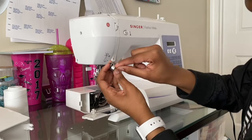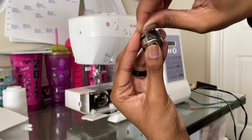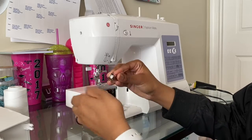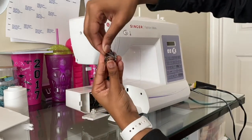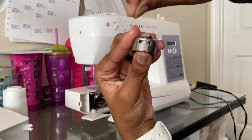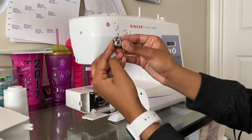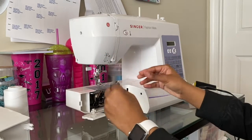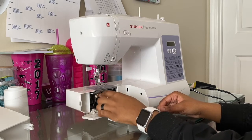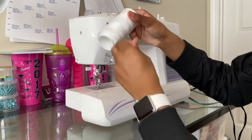I'll teach you guys how to thread the bobbin in another video. So you take your bobbin, place it here — you'll see there's a little slit for you to slide the thread through. Take your bobbin, slide it through the slit. Okay, the thread cut — that never happened! Thread it here, then through the slit and through the very top hole. Let the thread hang out near the lever, pull it out, hold it almost like a ring, put it back in, and make sure it clicks.